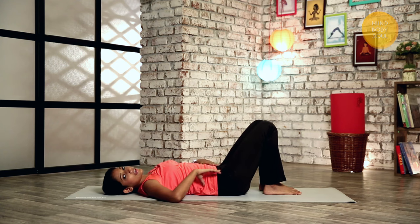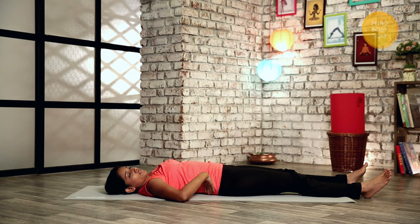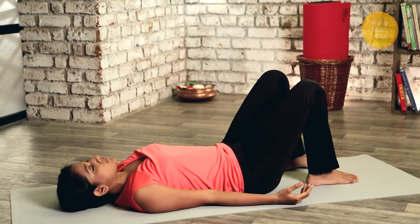Slowly come back to the centre. If you're experiencing any lower back pain, it's good to lie down with your knees bent, because when you put your knees straight that lifts your lower back off the floor. So lie down with your knees bent, ensure that your back is flat, and just breathe.